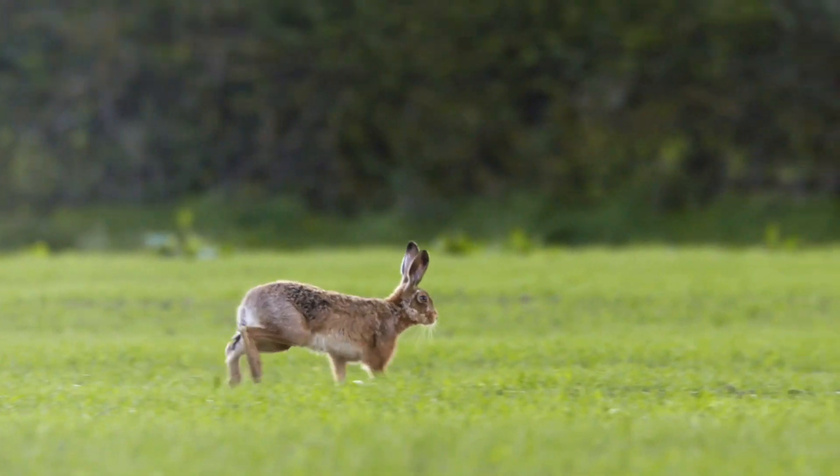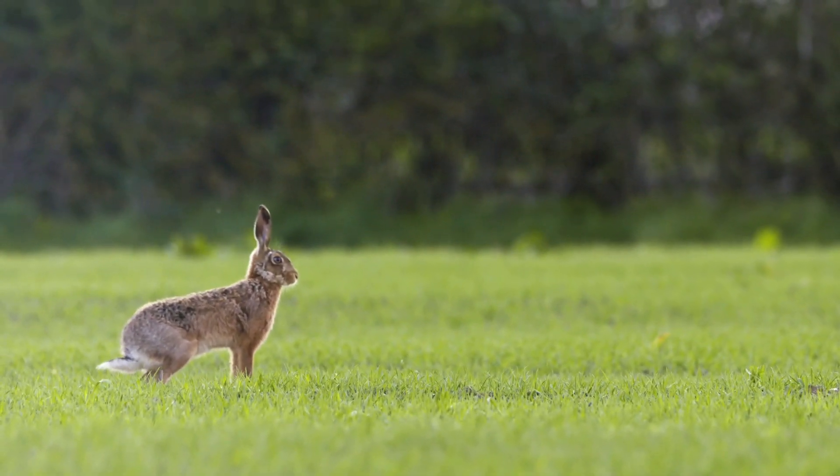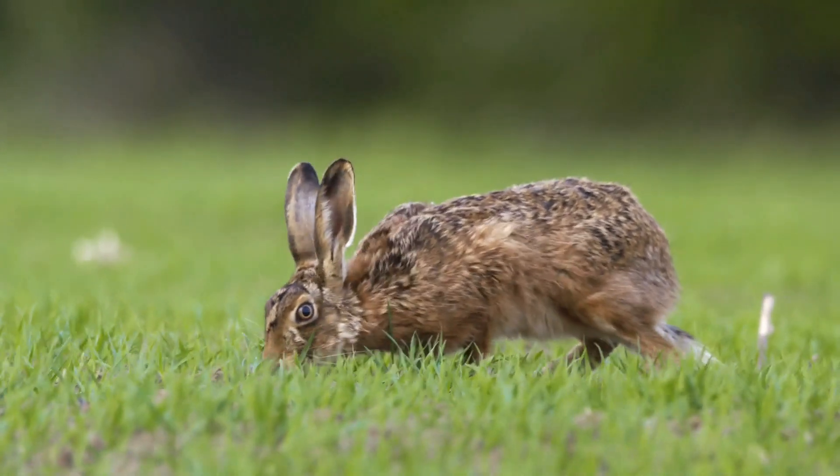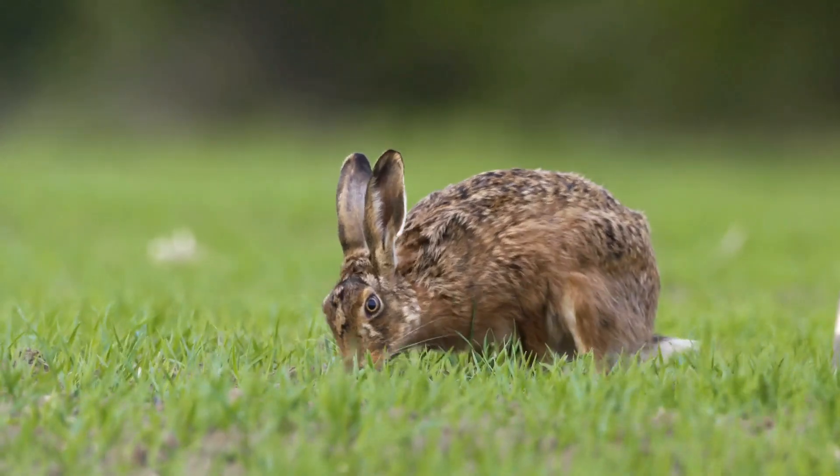With powerful legs a rabbit hops along. Fresh green grass, beautiful meadows. A bird sings a song. Flowers of every kind, spring has arrived.